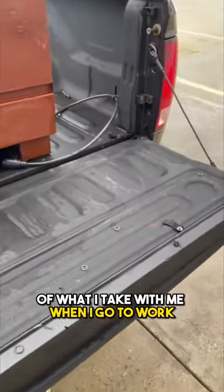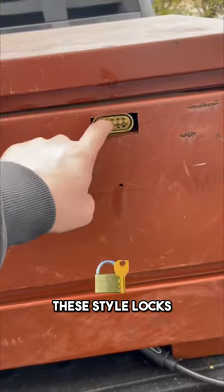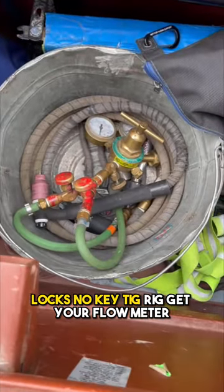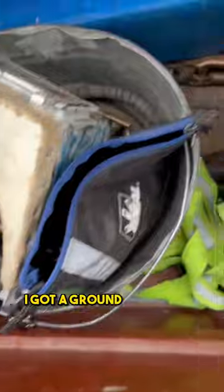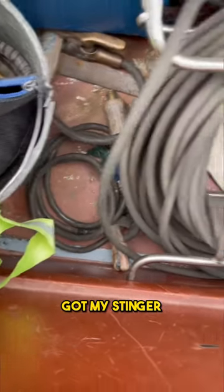A quick video of what I take with me when I go to work. I personally use these style locks, no key. TIG rig, flow meter, got this here with my remote bag — holds my remotes. I got a ground clamp just in case, my stinger, and some extra argon hose.